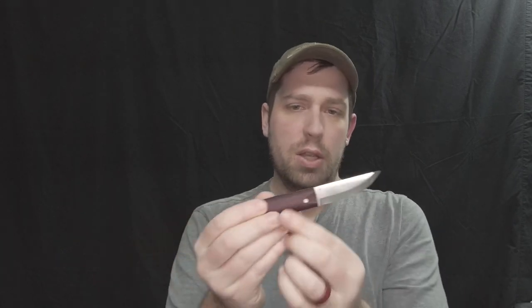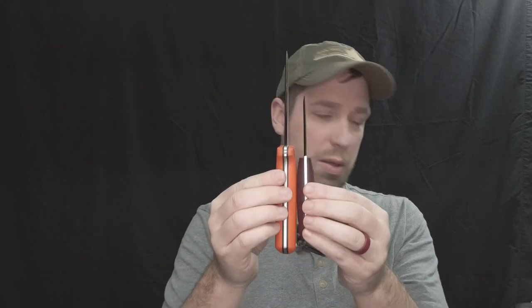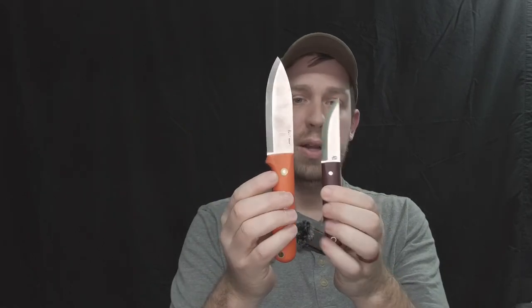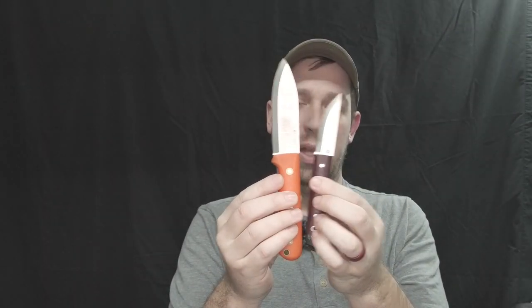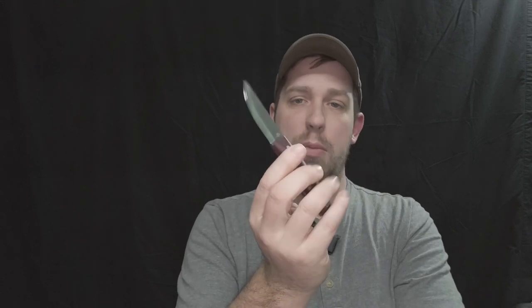Now for the actual knife. This is the LT Wright Pronghorn and it's a relatively small knife. Looking at the size of my hand, I find this to be almost a perfect size. Although it's not the biggest, broadest handle - and you guys know I prefer big, fat, broad handles - not many people are making handles like that. So if I'm doing a fair amount of carving or more bushcraft stuff, this obviously won't replace a bigger knife, but it does a pretty good job of it so far.